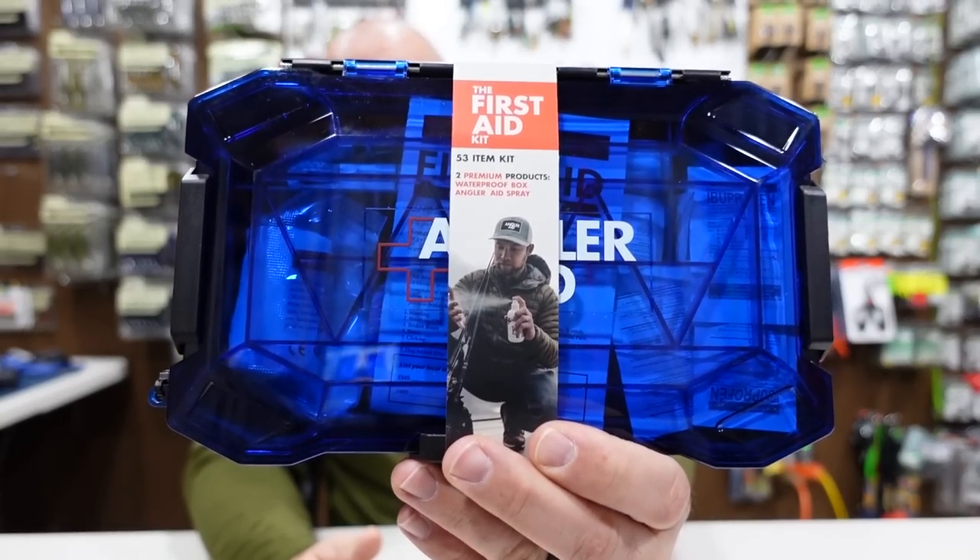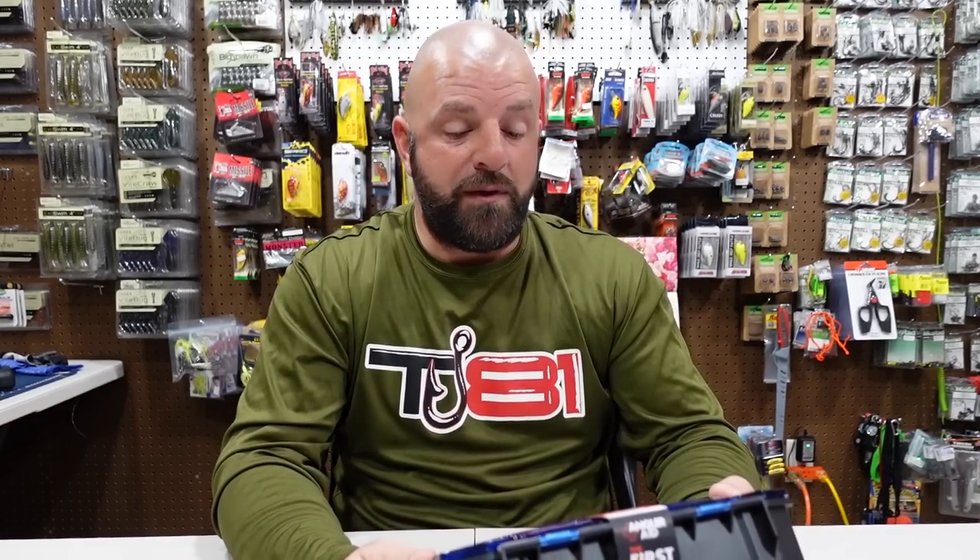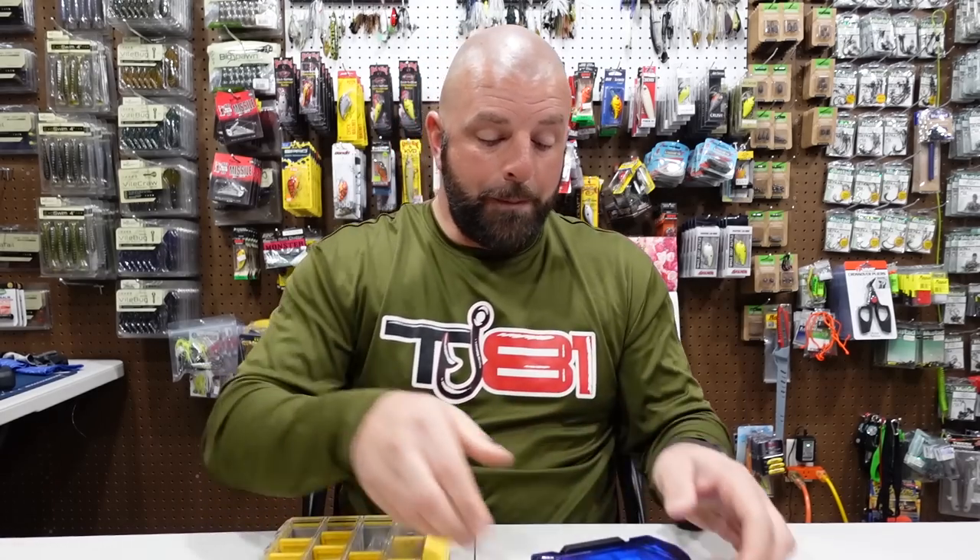These were built by pro fishermen like Brandon Polonick — for the fishermen, for the angler, for the outdoorsman. You're going to see some very useful items in these boxes compared to your standard first aid kit full of aspirins and band-aids. You're going to be able to use a lot of the different items in these boxes on a daily basis. The first one is the 53-item first aid kit.